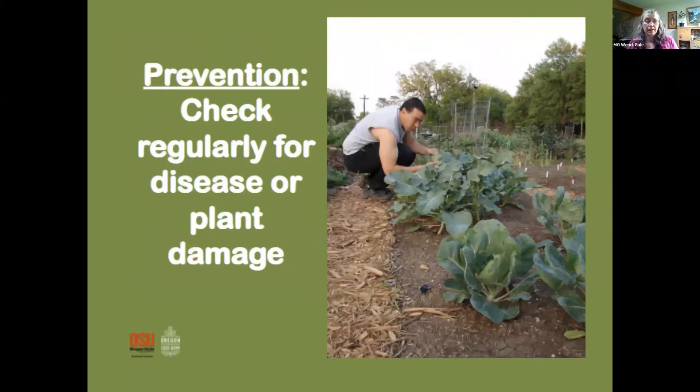Prevention comes first: know your garden, walk around, observe and monitor. Knowledge is power. Know what your healthy plants look like so you can recognize if something is off. Catching any kind of issue early is much easier to deal with. As was suggested before, look under your leaves — very few pests are going to be hanging out in plain sight; they might be hiding.